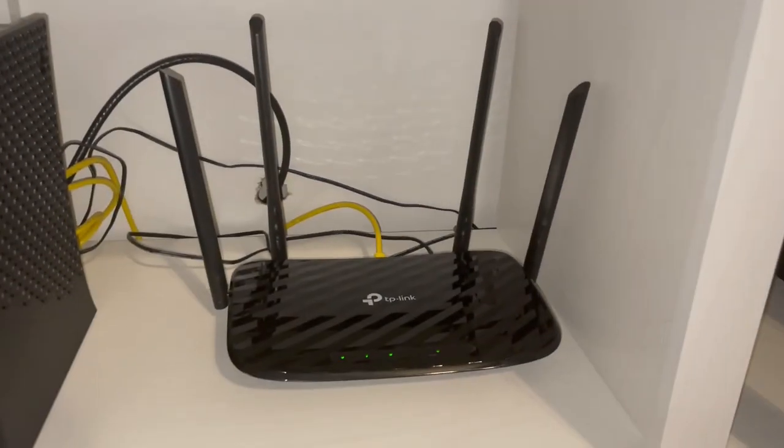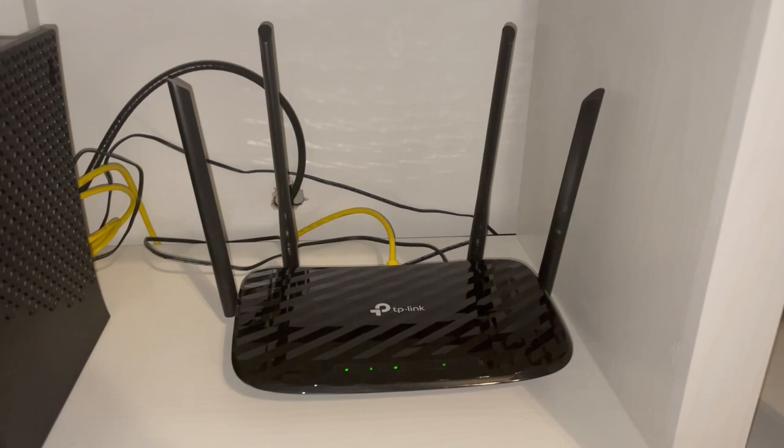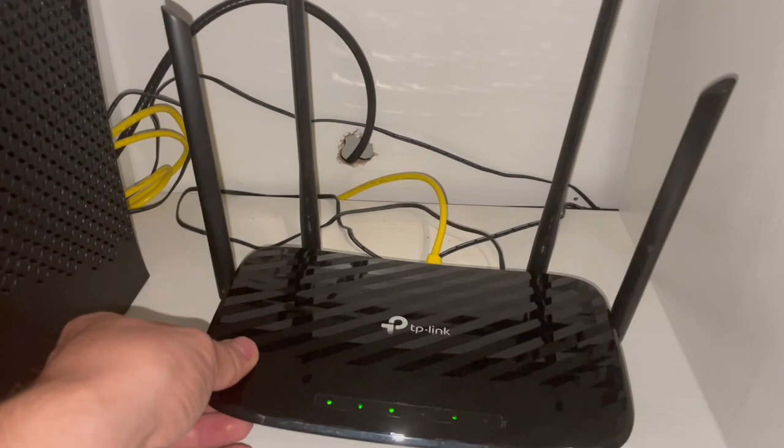Today I will be reviewing the TP-Link AC1200 gigabit router. I've been using this for over a year now and I haven't had any issues yet, but let's go into some of the features.